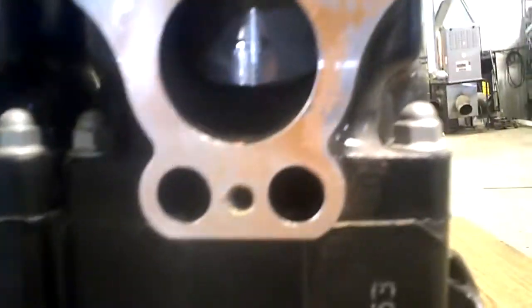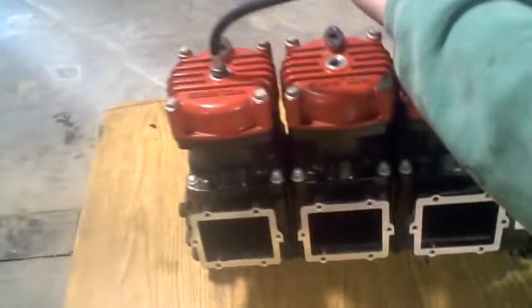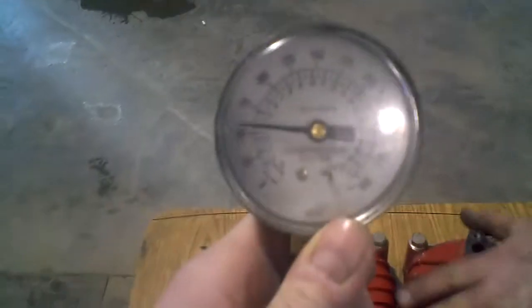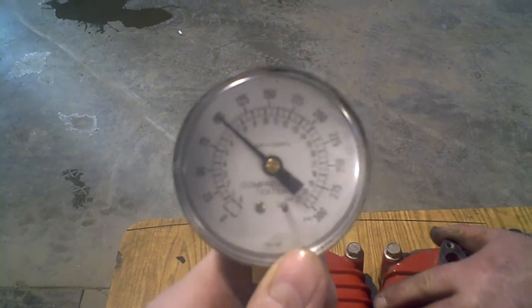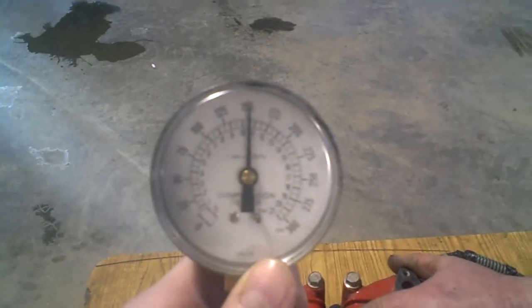And there is the PTO side — nice and oiled in there. PTO side, that's good: 150.